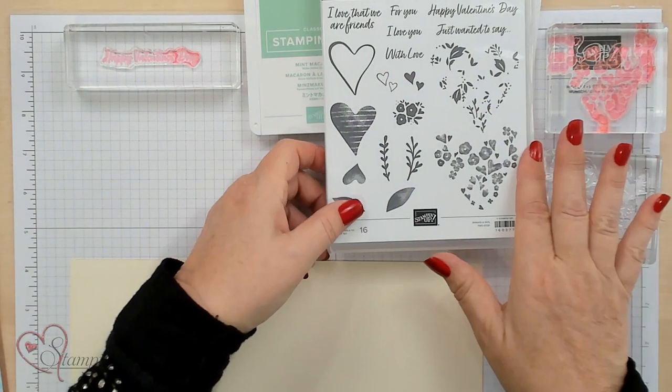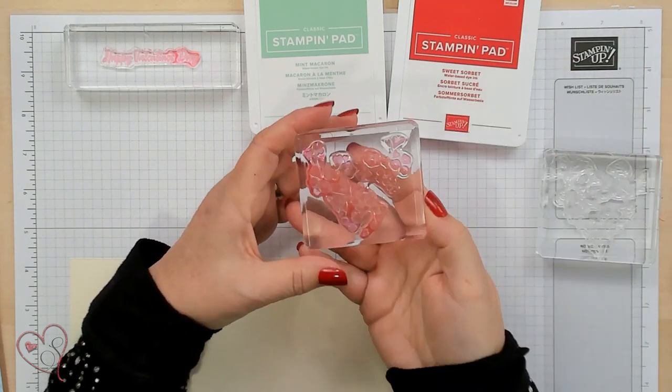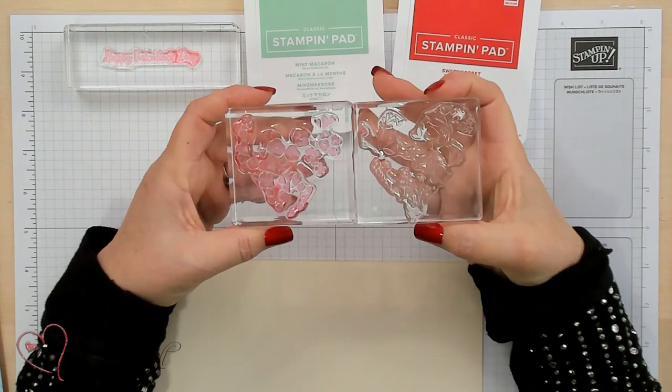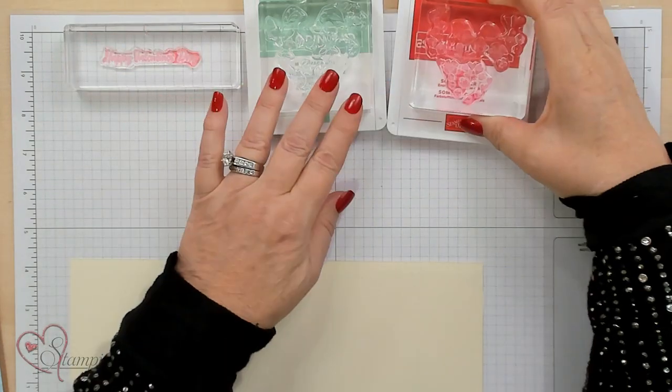I've already got my stamps done right here on the blocks. And if you notice, this is like a two-step stamping stamp. We're going to do one in Mint Macaron and one in Sweet Sorbet.